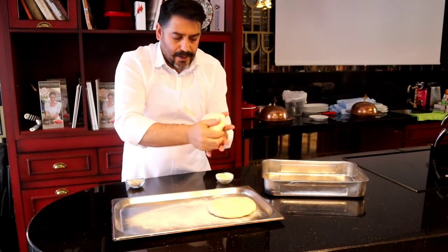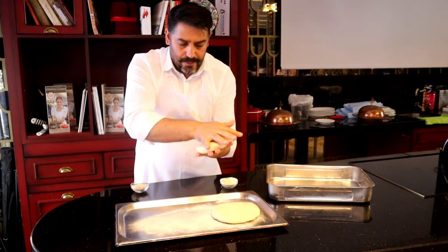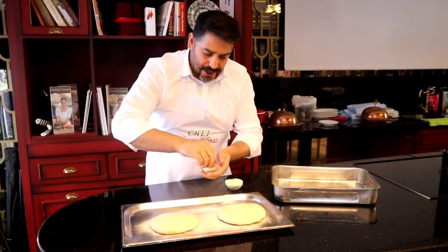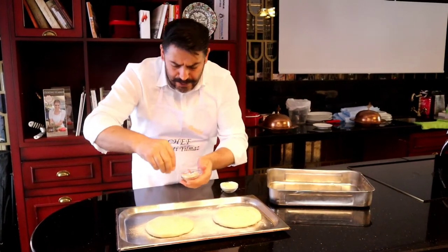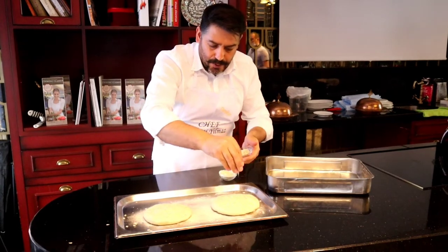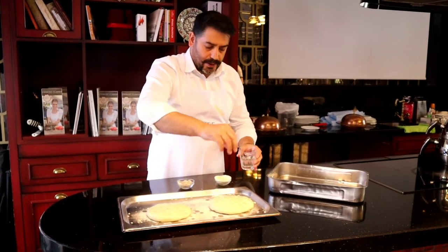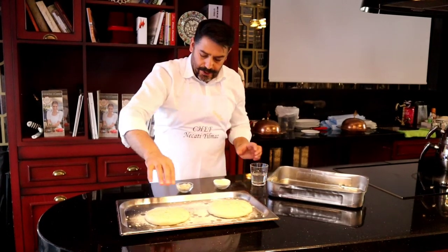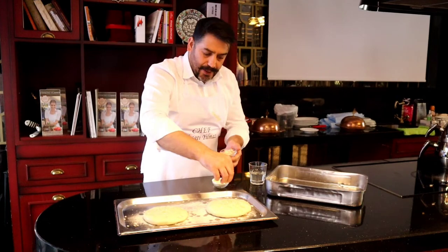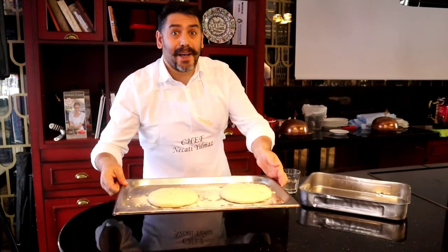So, second one. I would like to have some wheat on top for good presentation and, of course, for taste. I just add a little water for the wheat. Now it is ready to go in the oven.